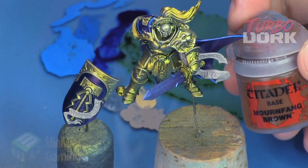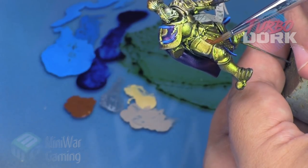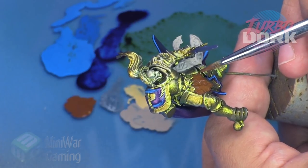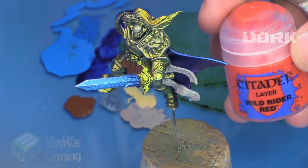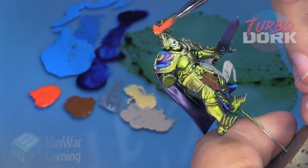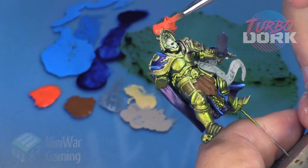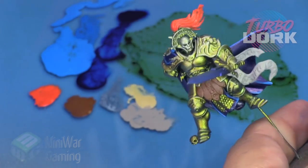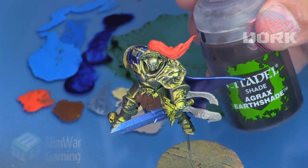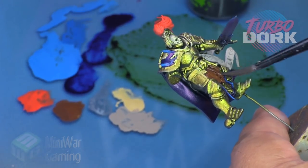Requiem Flesh here just for the scrolls — applying this to the model and the shield. Mournfang Brown is just for his little loincloth; we're just quickly laying this color on that area. Wild Rider Red is for the little tuft of hair on his helmet — we're just going to quickly throw this down, and it's going to bring some visual interest to the model because it's a red-orange that will play nicely with the blue-purple.